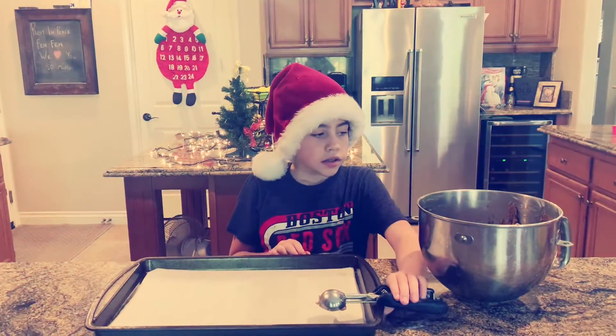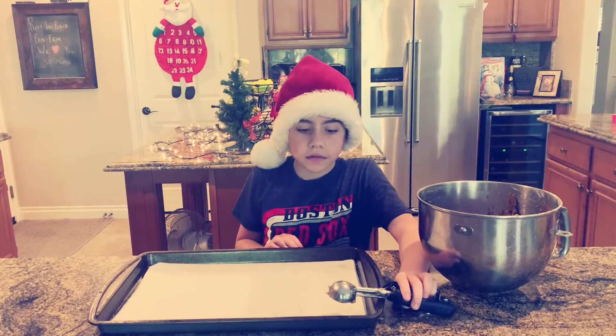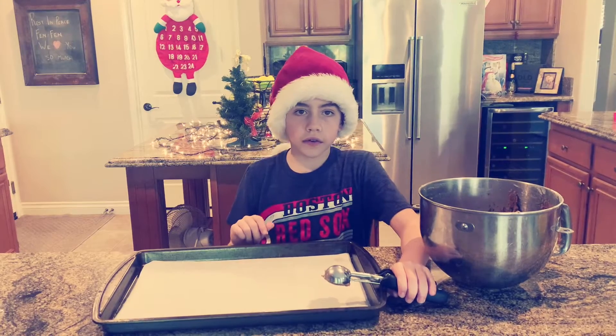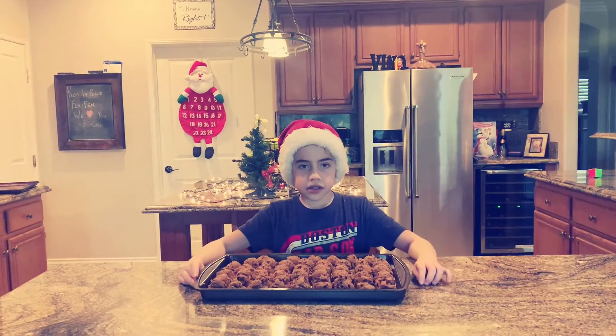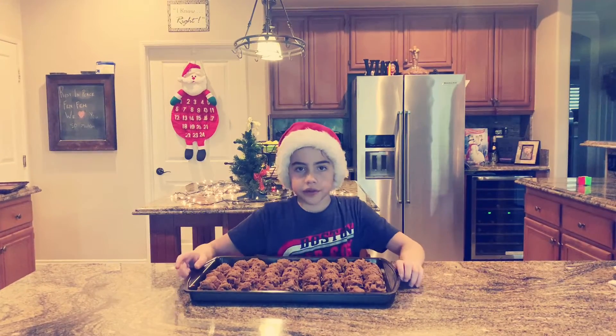Now that the chocolate chips and the dough are all mixed in, we can start scooping the dough onto the cookie sheet to chill for at least an hour in the fridge. We are done scooping the cookie dough onto the pan and now we're going to put it in the fridge.